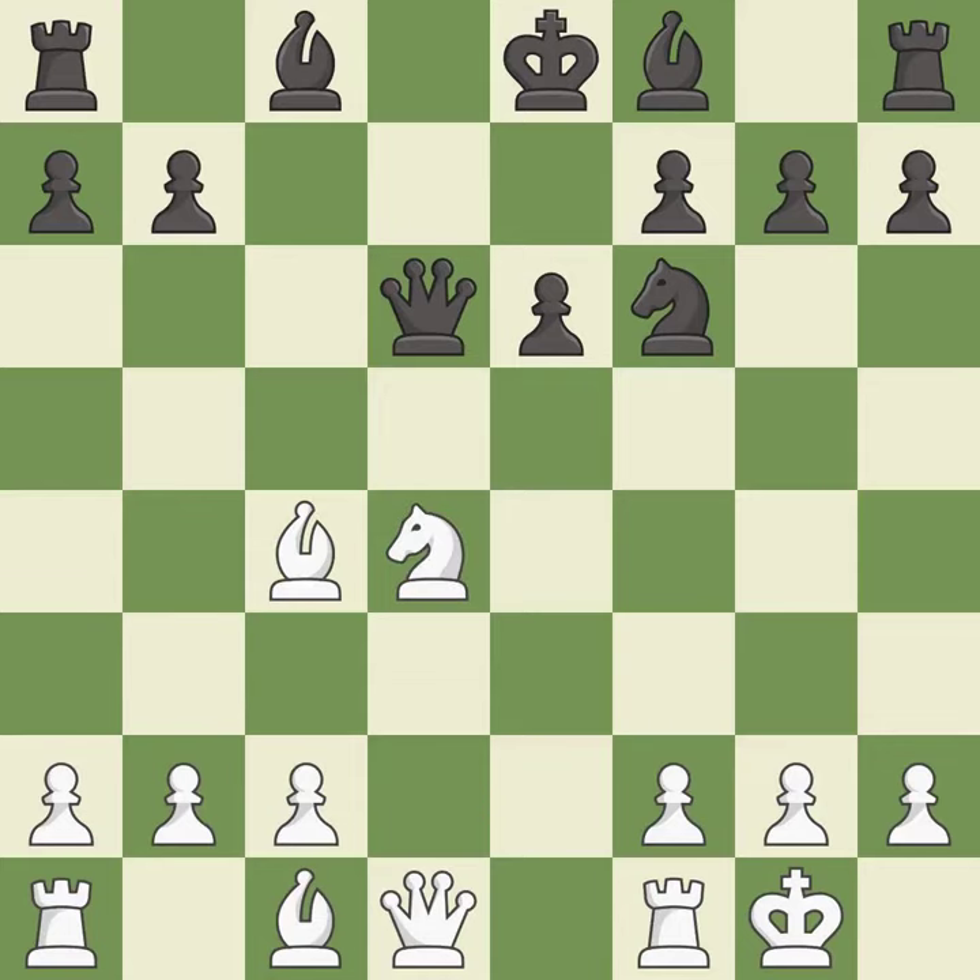Takes back. A6 controls the b5 square, which stops any of white's Nb5 or Bb5 ideas. Re1 puts the rook on a half-open file and pins the pawn on e6 to black's king.